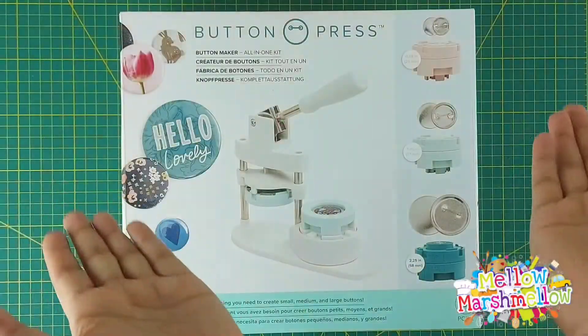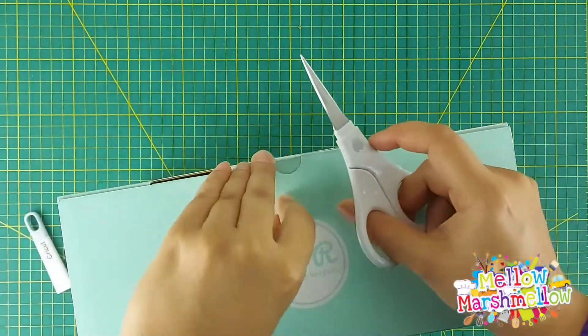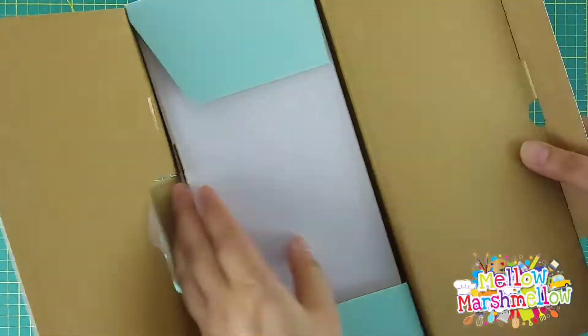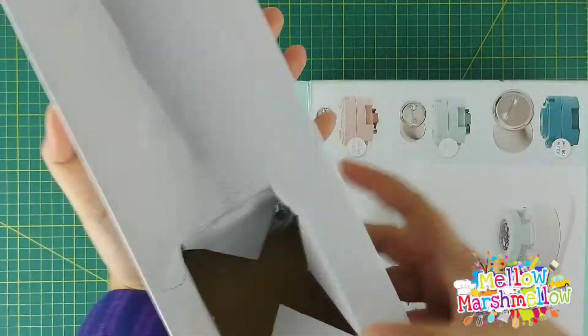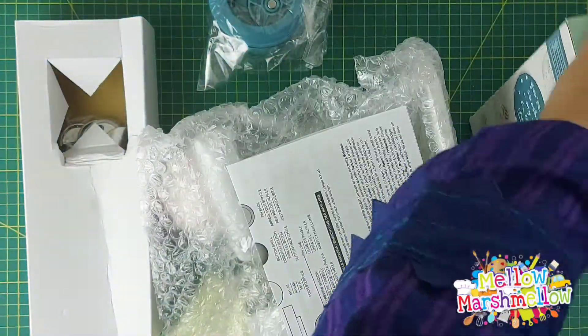Hello and assalamu alaikum everyone, welcome back to our channel! We are back with another video, and this time we are unboxing Button Press by VM Memory Keepers. This video was long overdue, but better late than never, so let's get started.